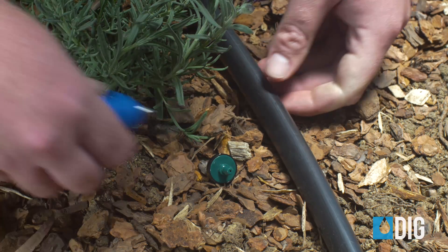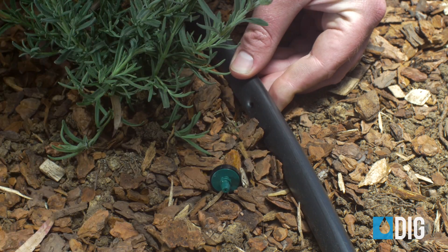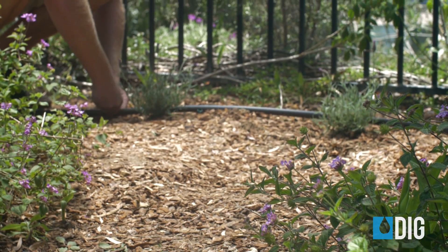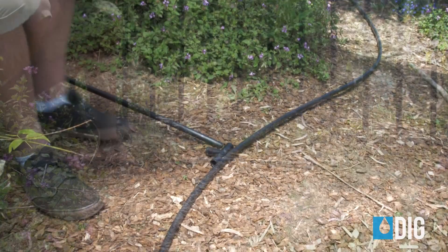We're going to start with the drippers first, and install them right into the side of the tubing. Use the punch tool to make a hole in the side of the poly tubing, and then force the barbed end of the dripper into the hole. It's best to install a minimum of two drippers per plant, each one on opposite sides of the root ball. On larger plants, you want to install more, so the entire root ball of the plant or tree is covered.